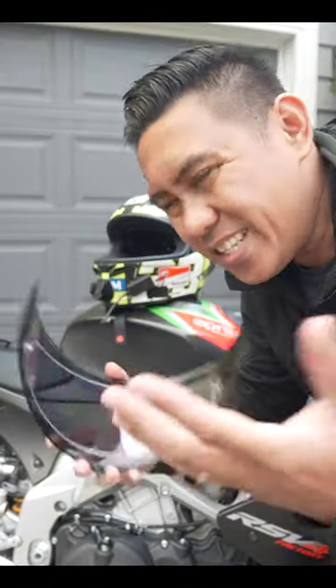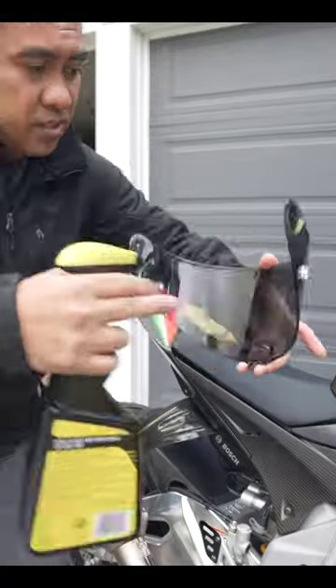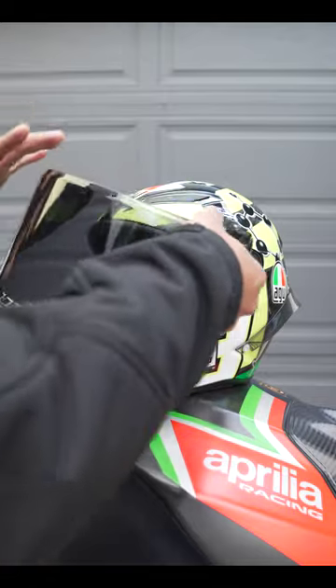I run a pin lock in the winter time, but it's summer and it's not cold, so I'm going to go ahead and pull this off. To clean the visor, start with the inside — give it a quick spray with a microfiber towel. And now I can reinstall it on my helmet.